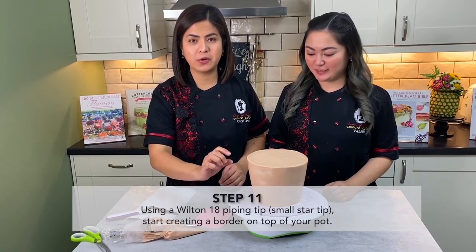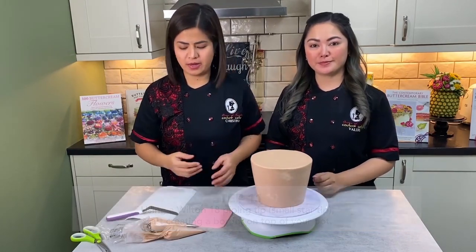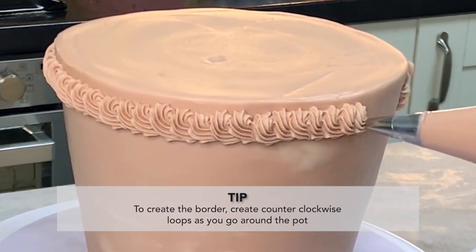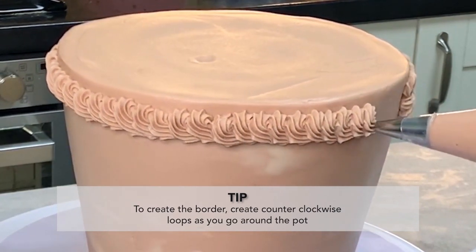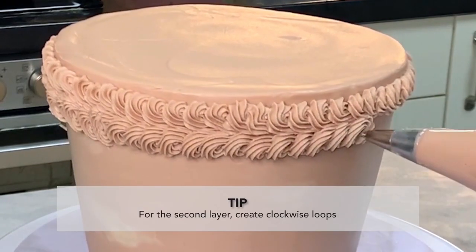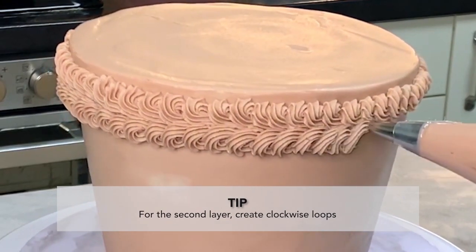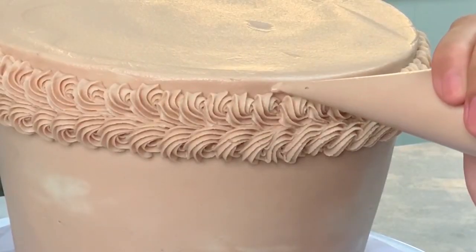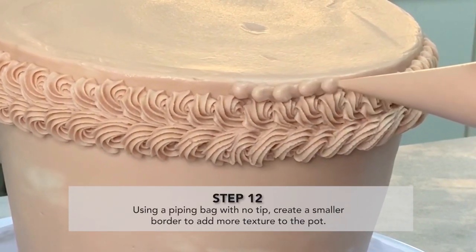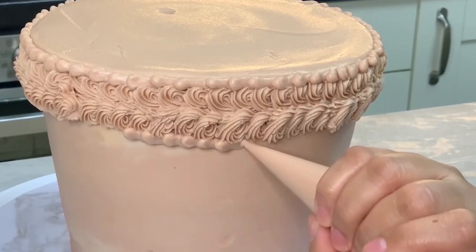Now we're ready to pipe borders on the top bit of our terracotta pot to give a different texture to our flower pot. Go counter-clockwise first, giving it a good squeeze as you work your way to the right. Then at the bottom do the other way around — clockwise. On the top and bottom bits, give it a really good squeeze and release — squeeze, release — all the way down.